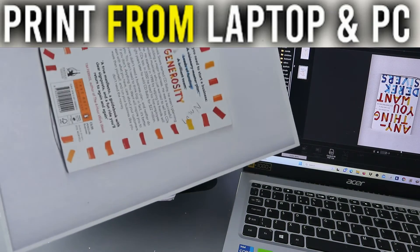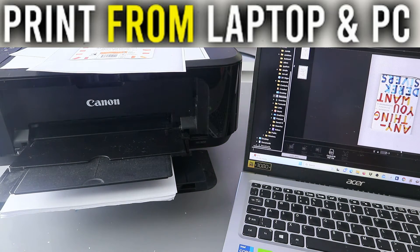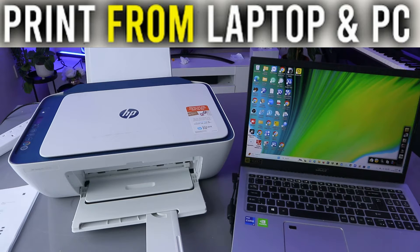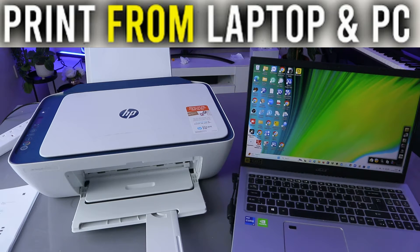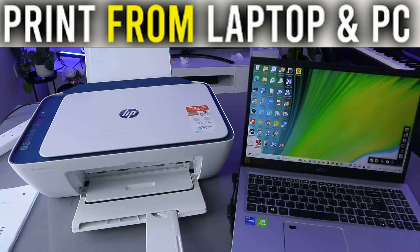So that's how to print a document from your laptop to a Canon printer. Now, someone also wants to know how to print a document from a laptop or computer to an HP printer. There are two ways to do this.